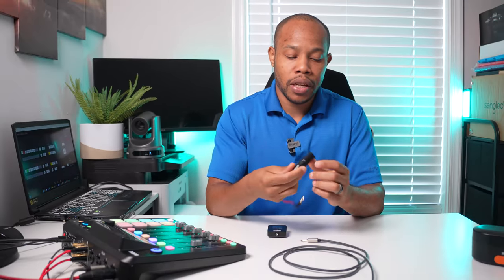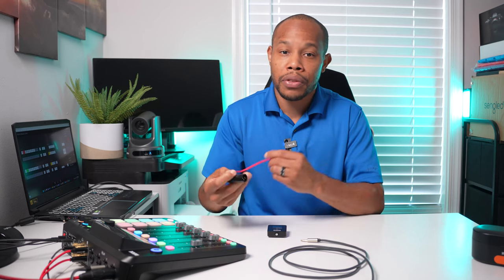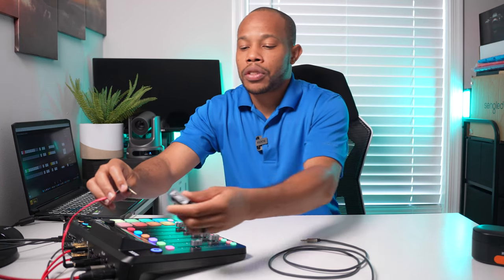We're going to use this TRS cable that came included with your Rode Wireless Go. I'm going to plug in the cable to one end and then plug in the adapter into channel number three for this setup. We're going to connect our Rode Wireless Go system and just let it dangle over the back because it is a shorter cable.